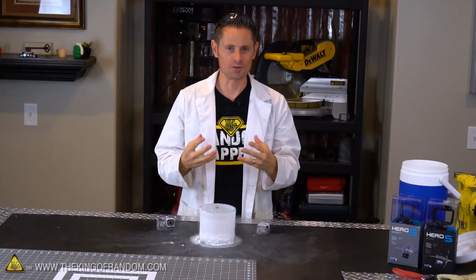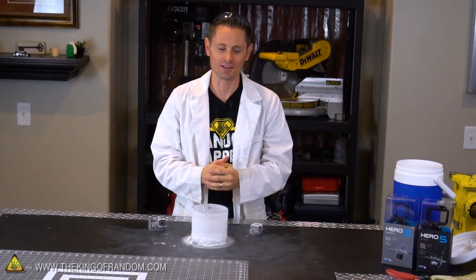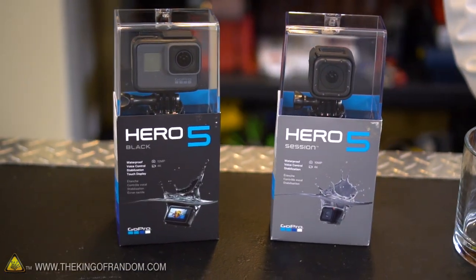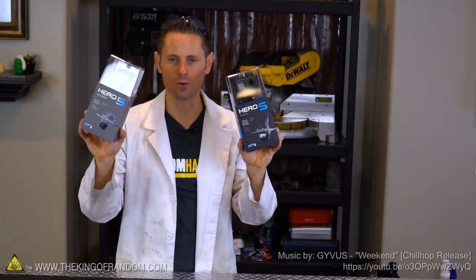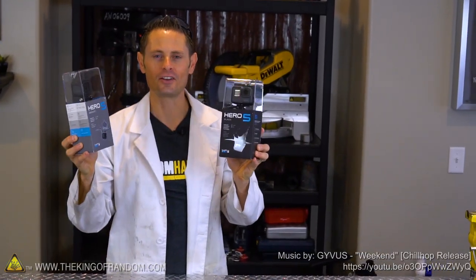So this is the Hero 5 Black — I just put a new SD card in and it is working perfectly. There you have it: now you know what happens when you soak a GoPro in liquid nitrogen. They are surprisingly resilient — I had no idea they'd hold up that well. I threw these things back in their packaging and they're almost as good as new, fully functioning. And so I'm going to pick two of you and give these things away — stick around and I'll tell you how you can qualify.